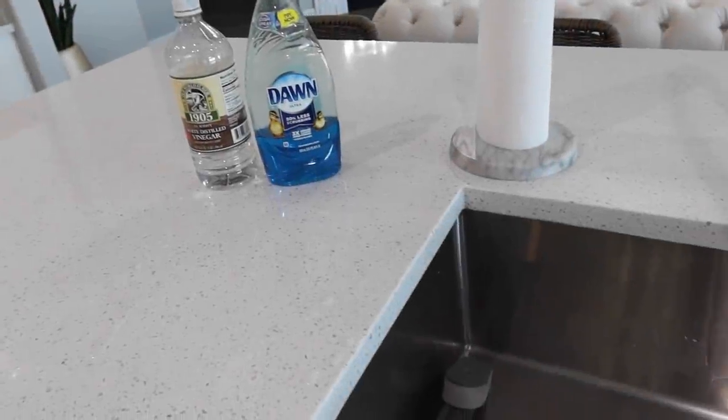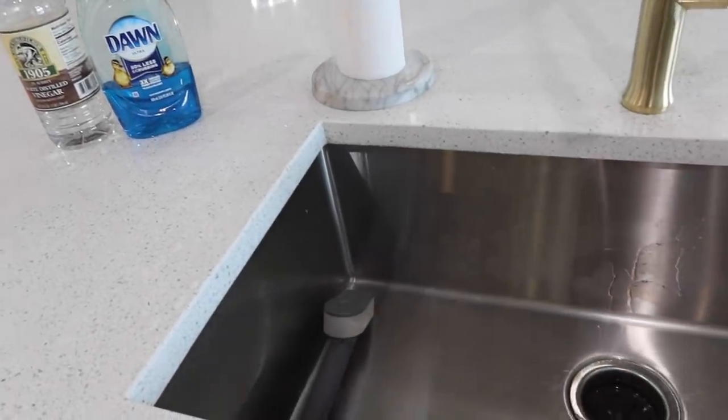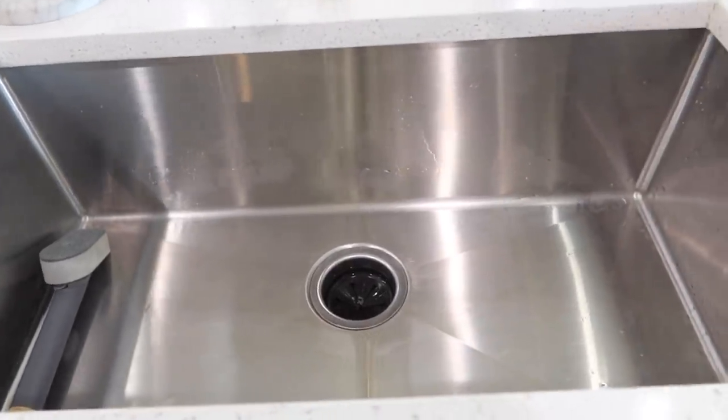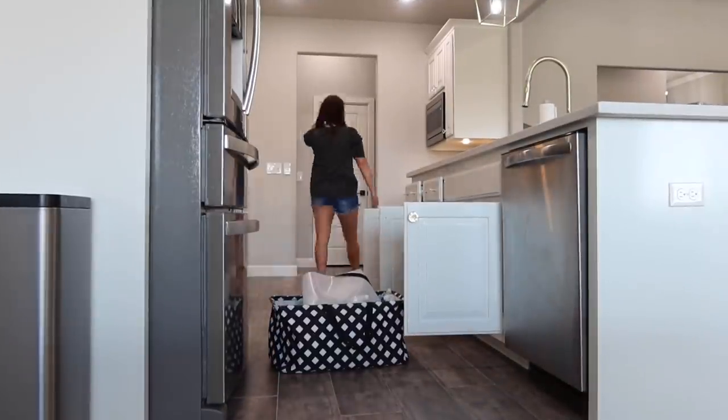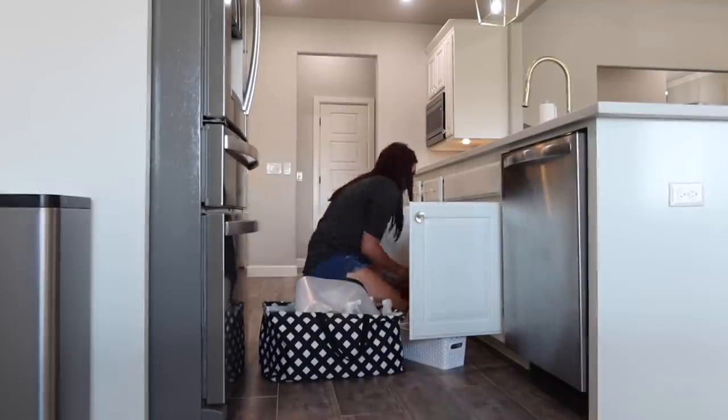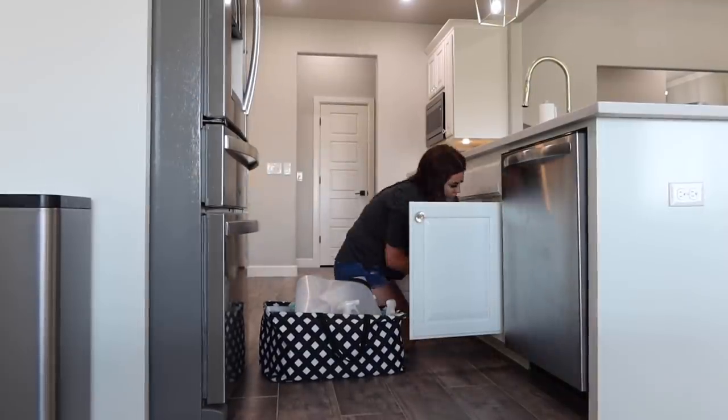I'll show you what it looks like after using it — then I would just take my Jaws cleaner, either the stainless steel or the glass, to shine it up and dry it out. Now I'm going to start putting things back in the cabinets. This is the next day, so I definitely waited a whole night for it to dry really well before I started putting things in.